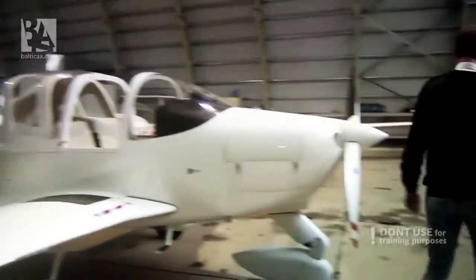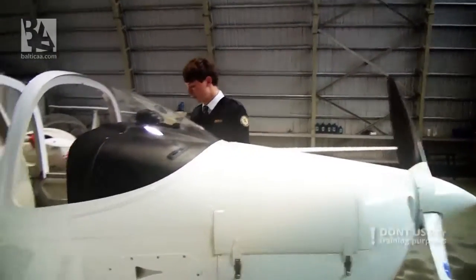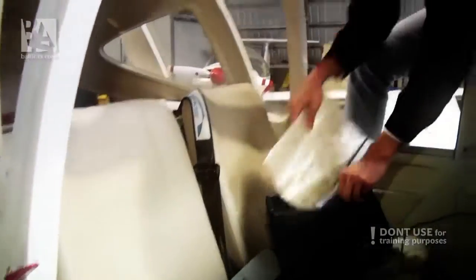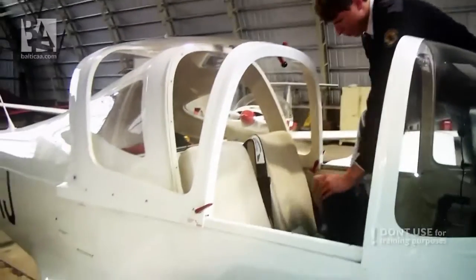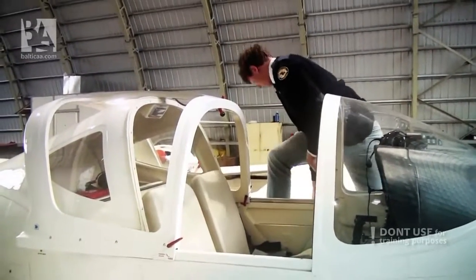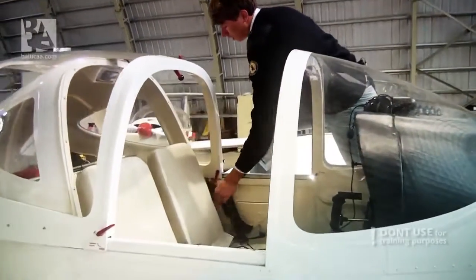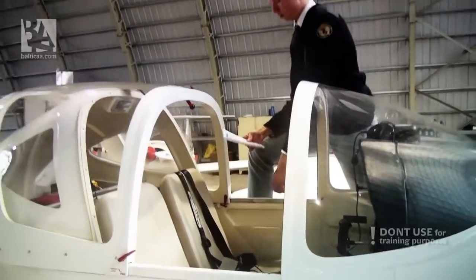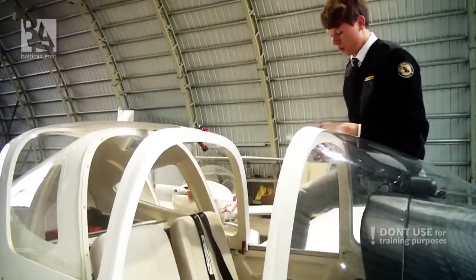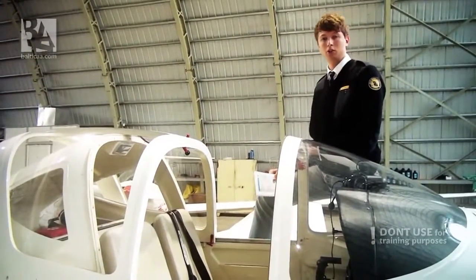Our cabin checklist is basically complete. The only few things left are the baggage, that it's stowed and secured. I will stow away the documents I checked earlier and put them back behind the belts. The seat belts — I will adjust them later. And we check that we have our brake fluid — the level is much higher than we need. Cabin checklist is complete. I will turn off the battery and start doing the external walk around.